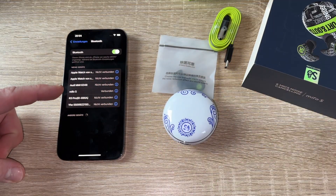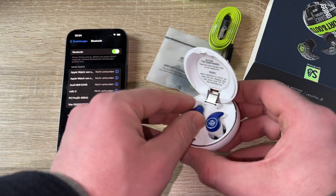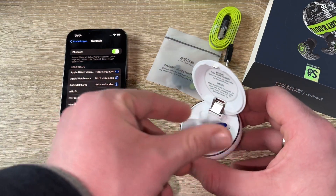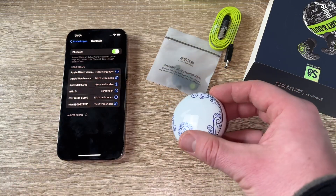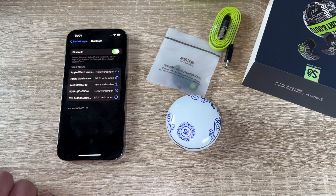The Mi4S TWS Bluetooth earbuds have a maximum transmission distance of 20 meters and offer an unmatched combination of comfort and stability. The in-ear horn design makes them more comfortable to wear and they will not feel painful after long-term use.